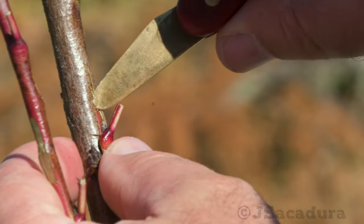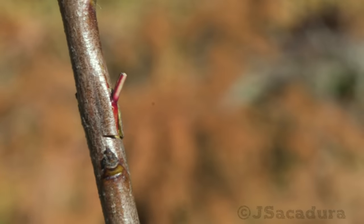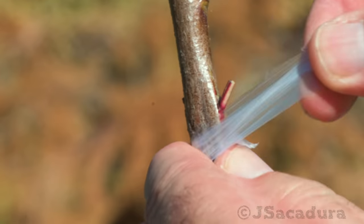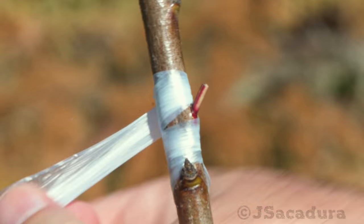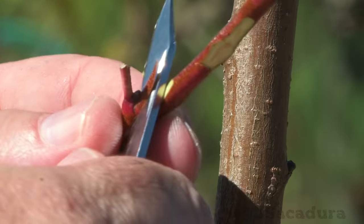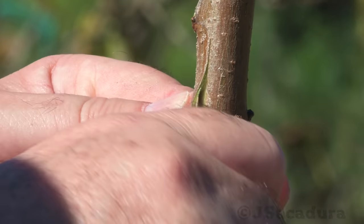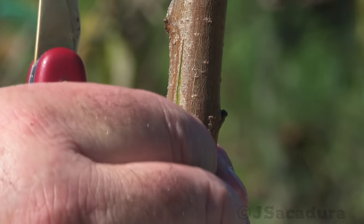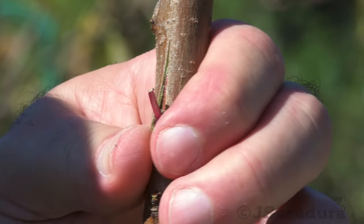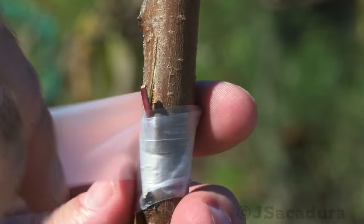The grafted buds have to be protected from dehydration and rain damage so they can heal properly. Several different materials and methods can be used to achieve that goal. I protected a few grafts with plastic strips cut from plastic bags. Other grafts were protected with parafilm, a wax-based grafting tape.